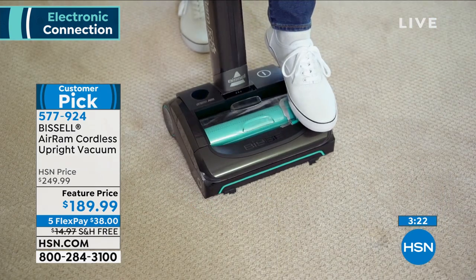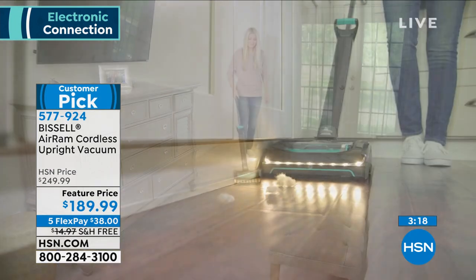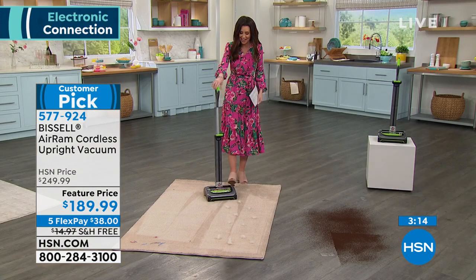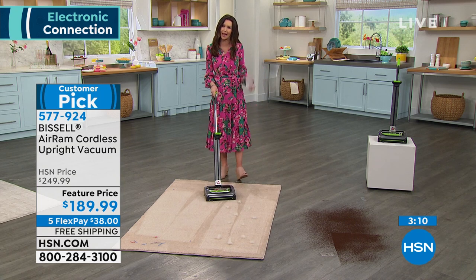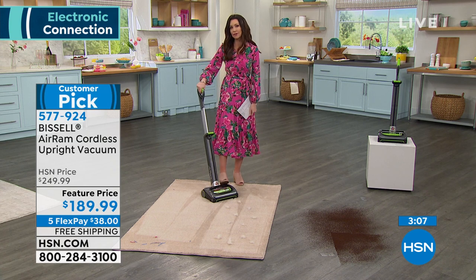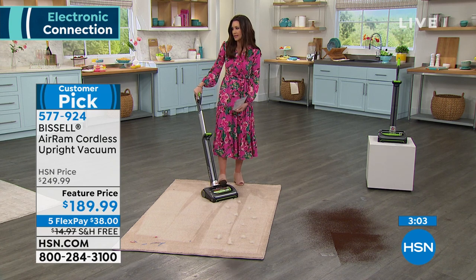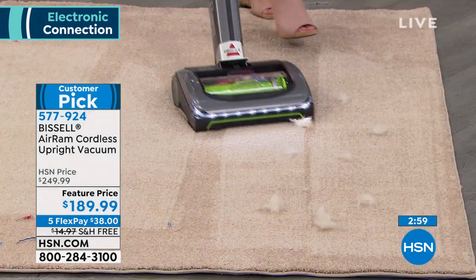But now with the Bissell Air Ram, you don't have to plug it in. You just zip around. You could do a quick little job or do the entire house. You don't have to worry about that plug. Until I used the Bissell Air Ram, I didn't realize how much I hated that plug — how limiting it was. I'd frequently get to the end of the cord and think, 'Guess I'm done vacuuming.' I would stop before the job was even done.